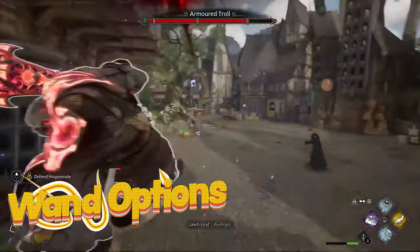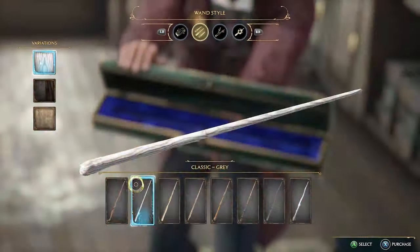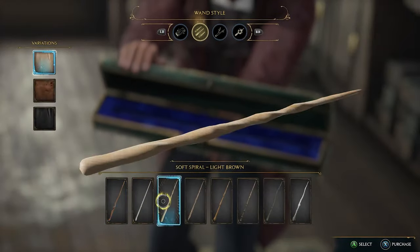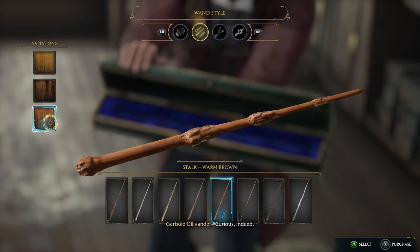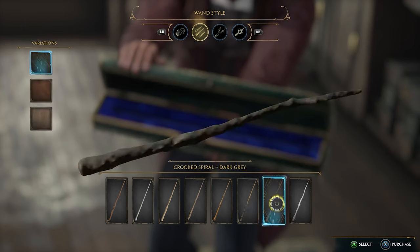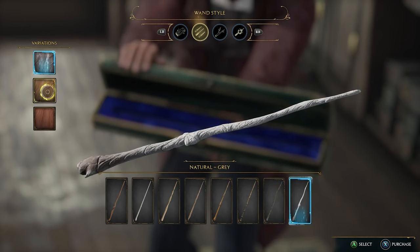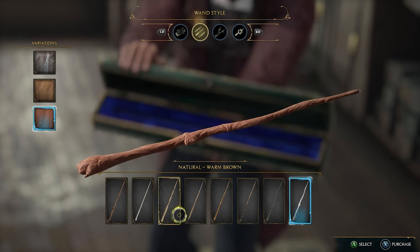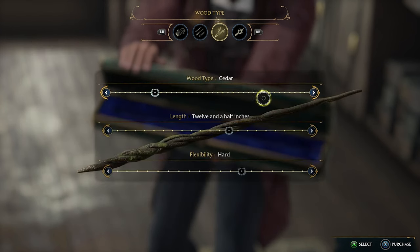Wand options. For those unfamiliar with the selection of wands available in the game, we'll briefly cover some of the options that young wizards like yourself have. Wands come in multiple types, including various styles. The styles of wands include notched, classic, soft spiral, spiraled, stock, ringed, croup spiral, and of course, the plain old normal wands.